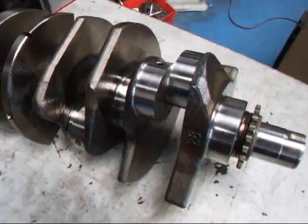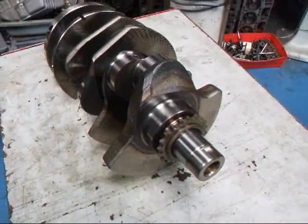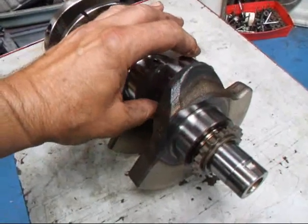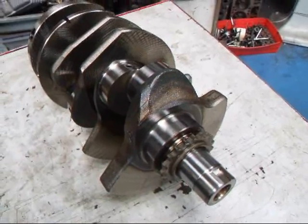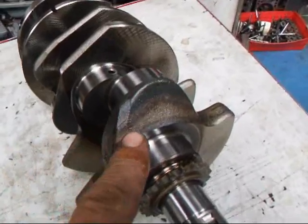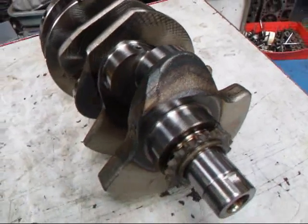The main thing I want to show you about this crankshaft is the fact that it's been induction hardened. What that means is that they wrap a foil around the main bearings and the rod bearing journals, and they heat the thing up to a fairly high temperature, and then they quench it very quickly with water or some sort of coolant. And if you take a look here, you can see how there's a discoloration from that heating process.